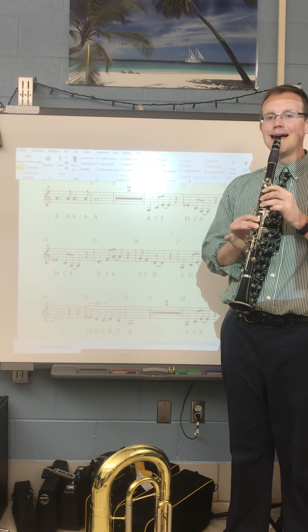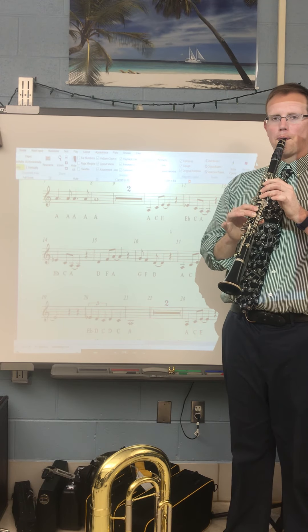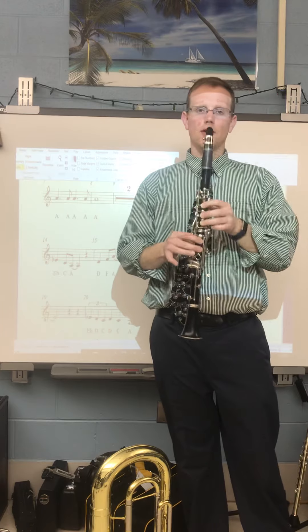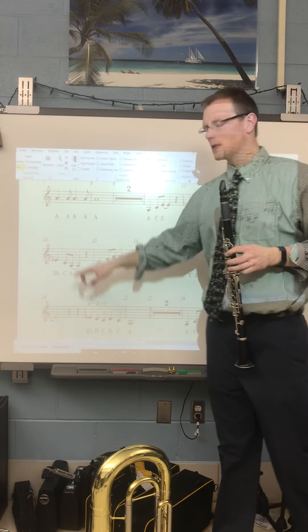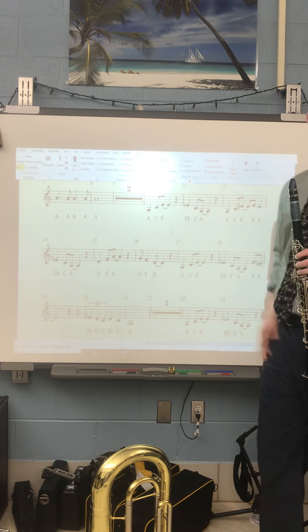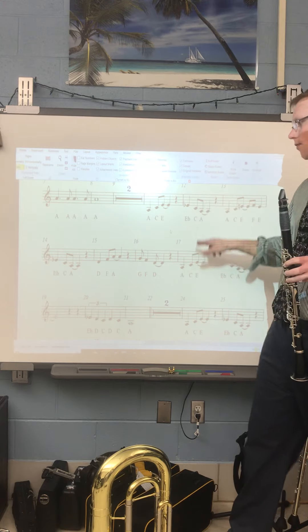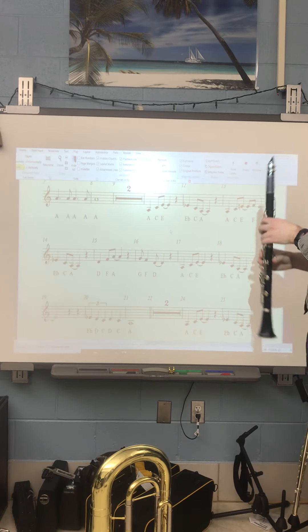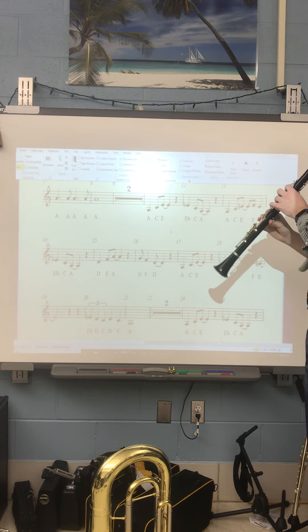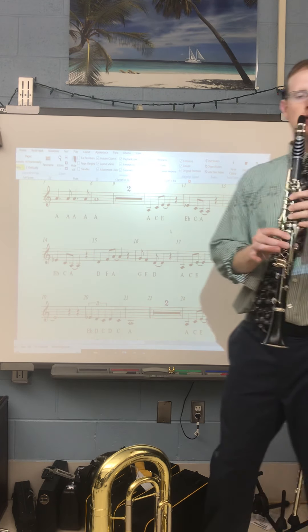Listen to it again. When you're comfortable with those fingerings, feel free to speed it up. The next part, box 13 and 14, is very similar to 11 and 12. The only thing we're adding is an F eighth note and an E quarter note. Box 14 is the same thing as 12 — that E-flat fingered one and one. Here's what 13 and 14 is going to sound like.